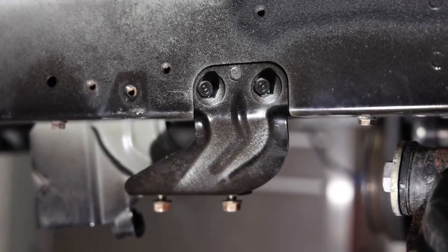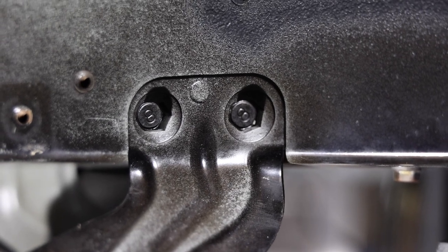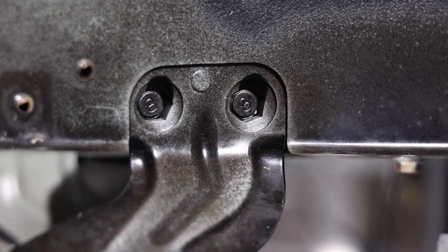I'm replacing the sway bar mounts on my NA Miata. You see that circular looking thing in between the two bolts? That's the spot weld that we need to get out.